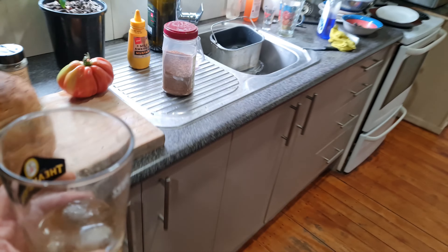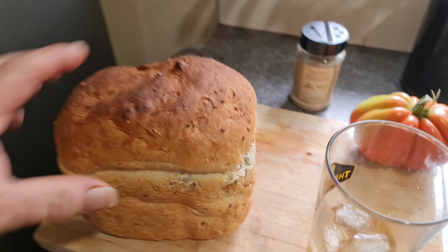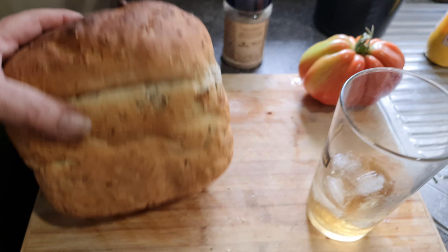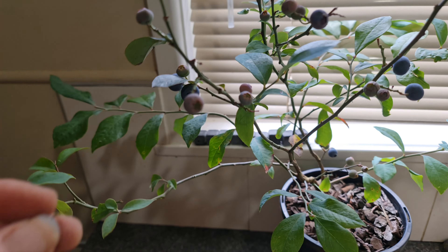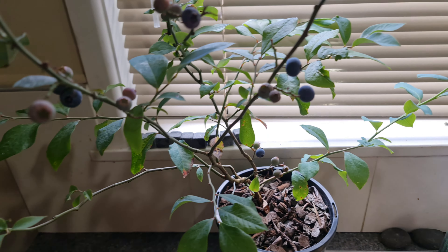Got some bourbon. Can't wait to cut into that fresh loaf - you just can't beat fresh bread. And this is my snack tree with blueberries in my kitchen.